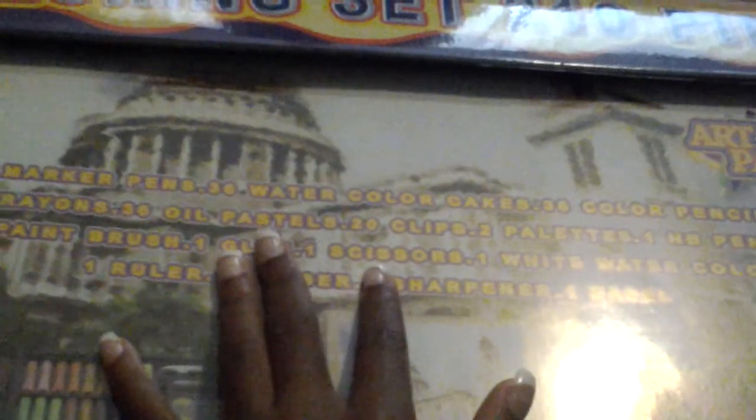36 color pencils, 36 crayons, 36 oil pastels, 20 clips, two palettes, one HB pencil, one paintbrush, one glue, one scissors — which means a pair of scissors.